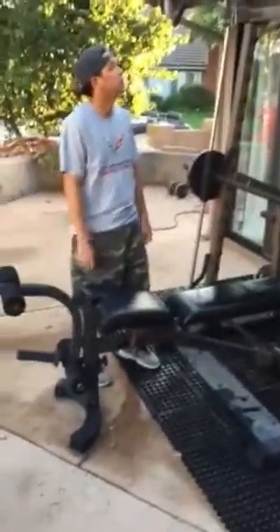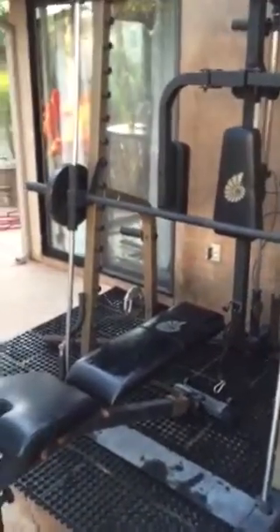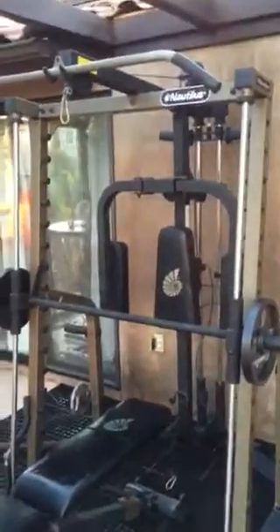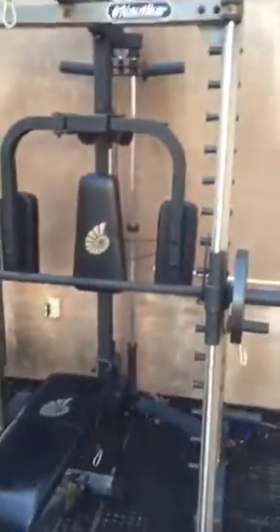We're selling the Nautilus Smith Machine, great condition. We just bought it about a year ago. We're getting deployed overseas so I'm not gonna be able to take it, but as you can see we just wiped it down for the video.